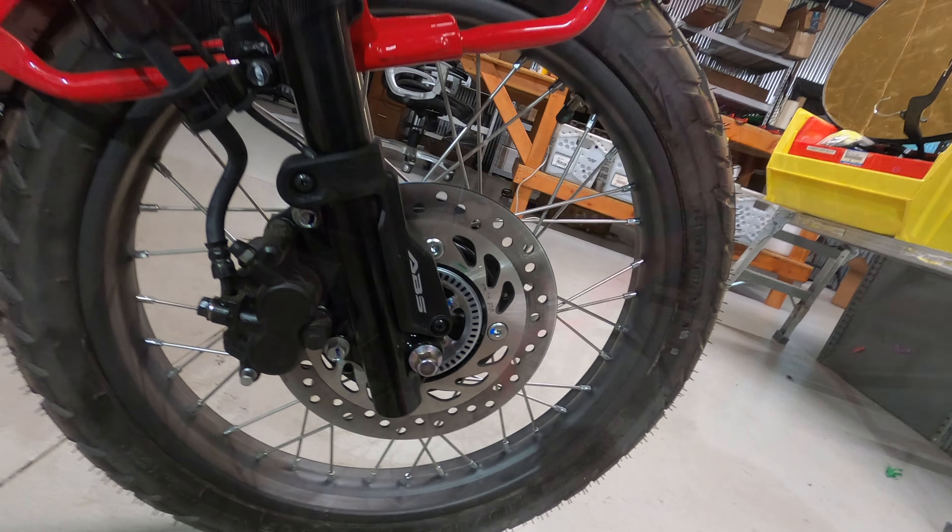The rear brake is not ABS equipped and is fully skidable. You have your rear foot brake right here, and you can stomp down on that and skid your rear brake — which is always awesome when you're out in the dirt.